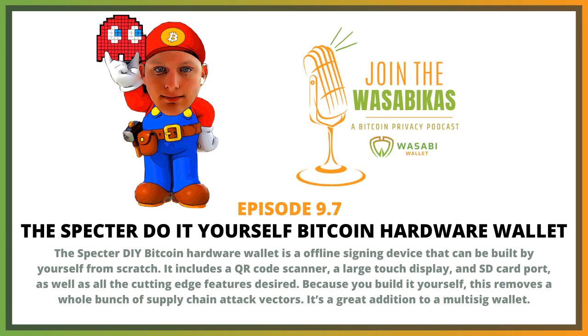You just kind of put them together — there's no soldering needed or anything like that. You just take a few small pins and connect it together, and you have your own hardware wallet, basically just from generic components.